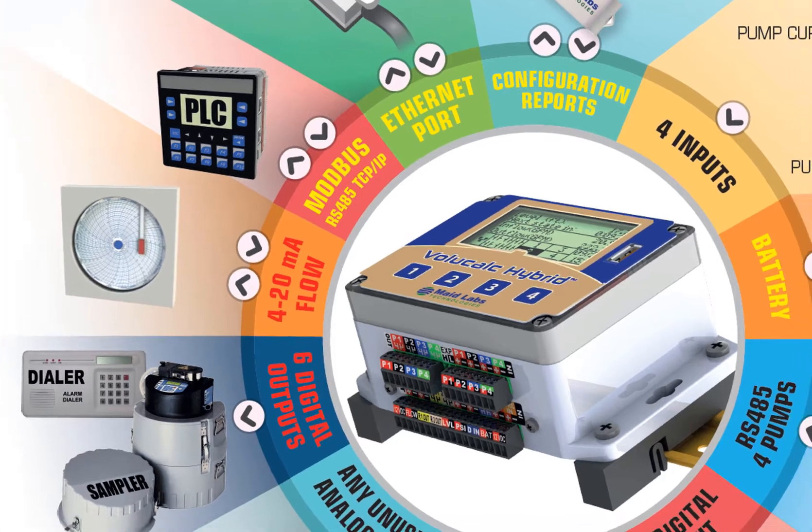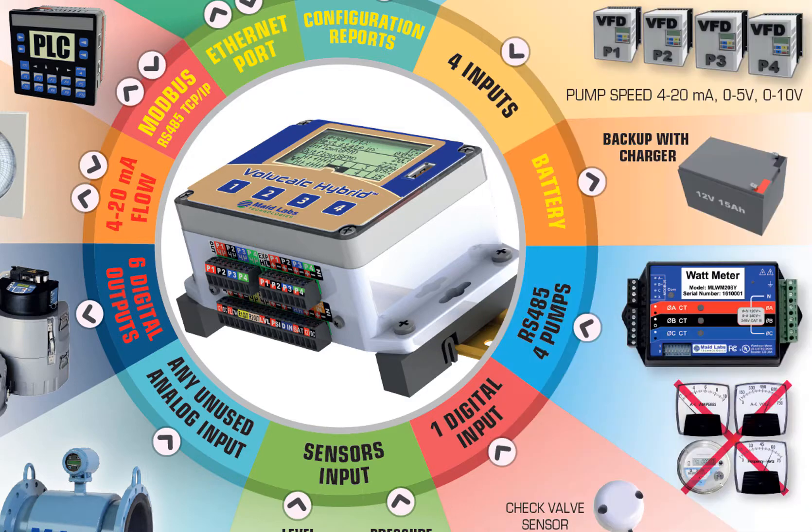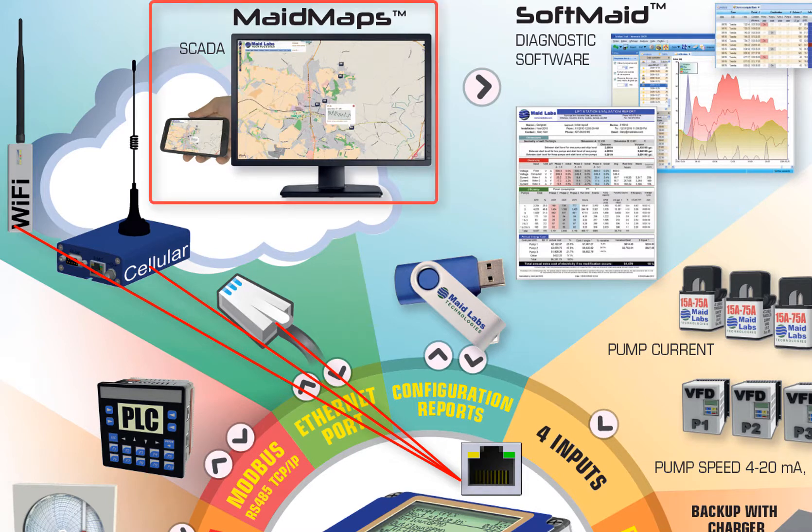You can give access to internal information through the Modbus protocol with the RS-485 port or the TCP-IP Ethernet port. There's a lot of information that can be supplied to external devices like PLCs. The Ethernet port can also be used to communicate through cellular modem, Wi-Fi, or directly connected to Ethernet, to our MadeMaps SCADA software.